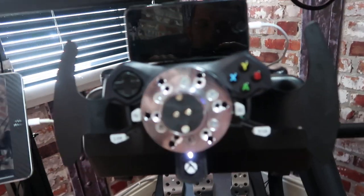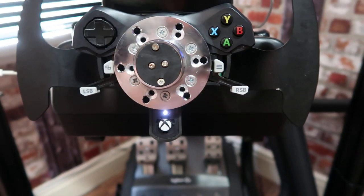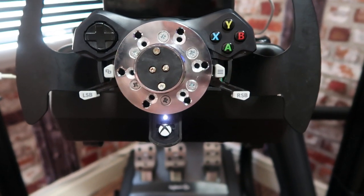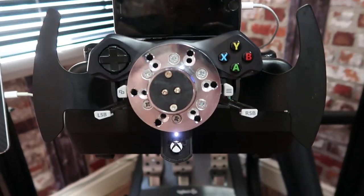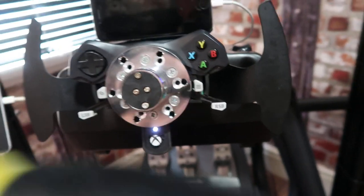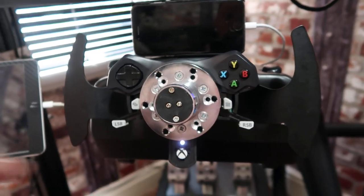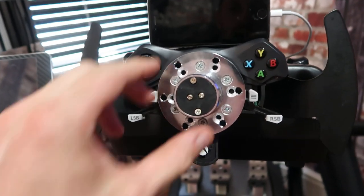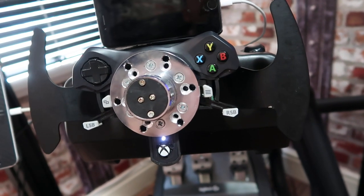A few things I will point out: obviously there's a bit more weight to it. It doesn't really affect it, but I would recommend that when the wheel starts up to calibrate, just leave it off. Every time you finish your racing game, clip it off. Then when you fire your computer up, it'll do its calibration thing and there's no weight there to send it crazy, so it'll obviously last a bit longer.